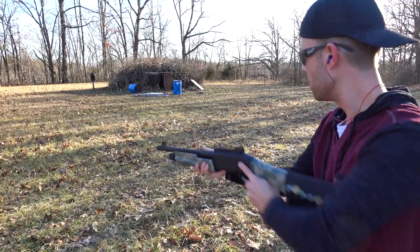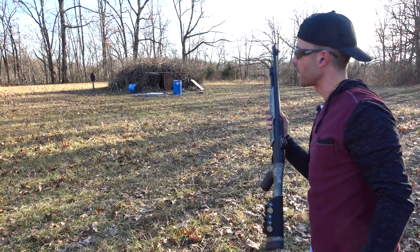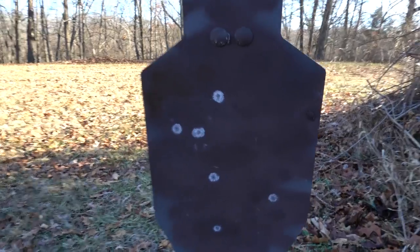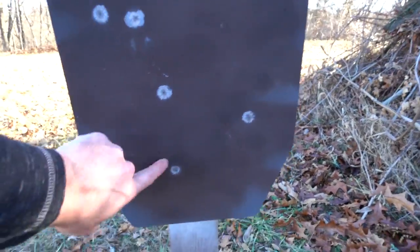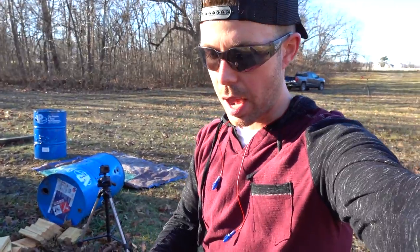Now we're back at 30 yards. That whacked the steel pretty hard. We got six pellets at 30 yards — we only got five at 25, so that could easily have been me pulling the gun off to the left a little bit at 25. But at 30 yards we got six pellets and definitely lost three of the nine. Six double-ought buckshot pellets at the velocity they hit that steel would definitely be enough to do some damage at 30 yards.